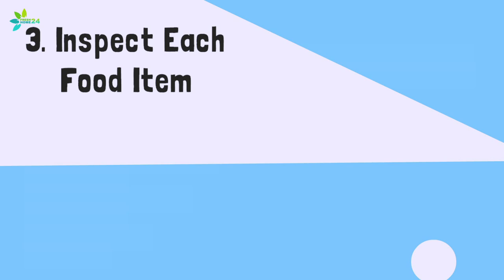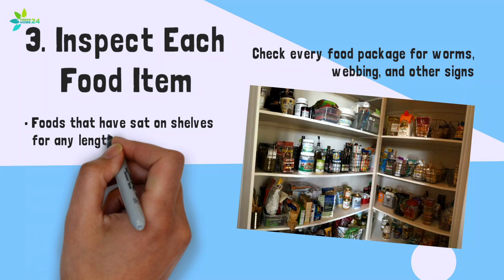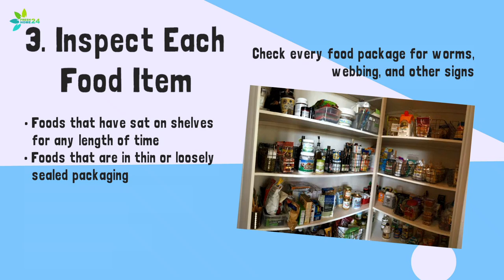Step 3: Inspect each food item. Check every food package for worms, webbing, and other signs. Pay particular attention to foods that have sat on shelves for any length of time, foods that are in thin or loosely sealed packaging, and packages with holes, tears, or other damage.